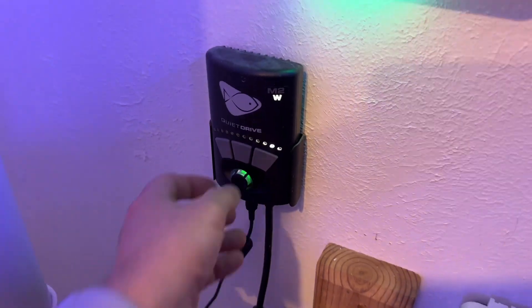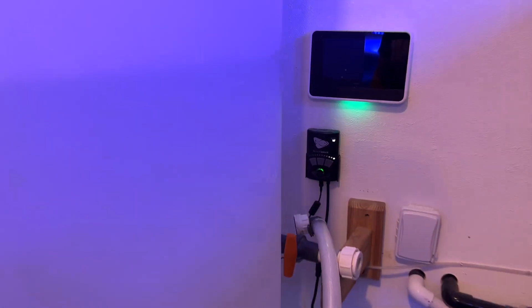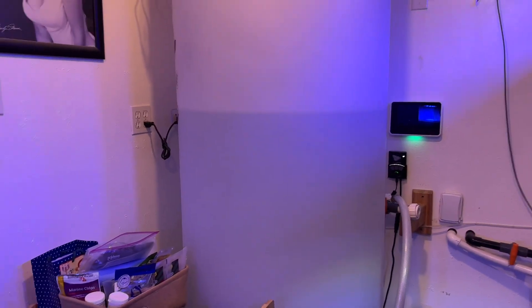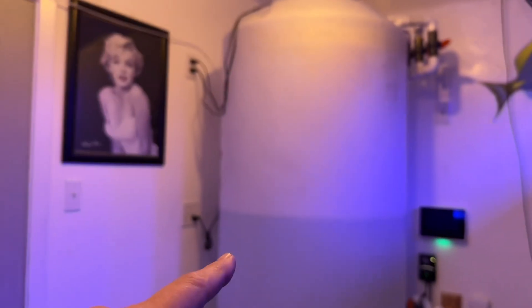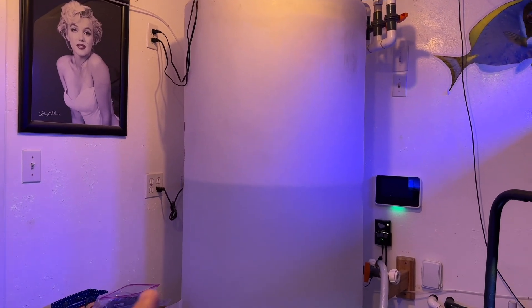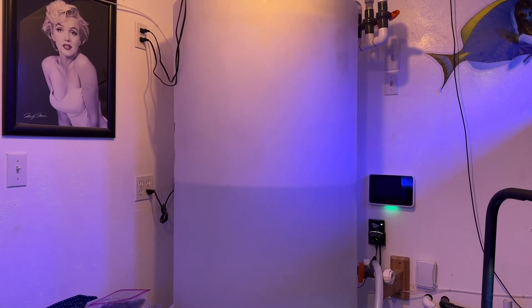I'll turn this up, and then in the morning I'll go ahead and turn that all the way back down, or maybe even turn it off, and unplug the heaters — so that way I know that the tank is the right temperature and salinity for my water change on Caitlin's Reef tomorrow.